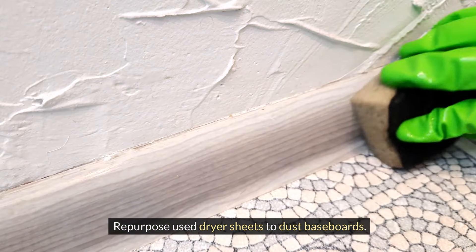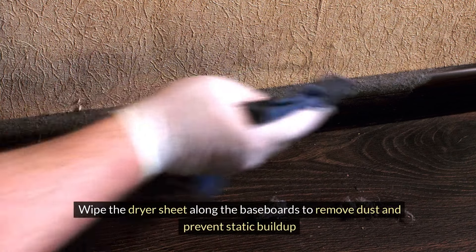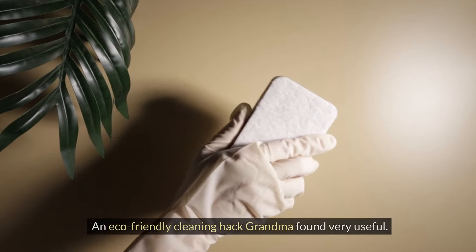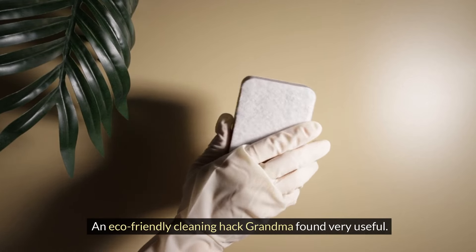Repurpose used dryer sheets to dust baseboards. Wipe the dryer sheet along the baseboards to remove dust and prevent static buildup — an eco-friendly cleaning hack Grandma found very useful.